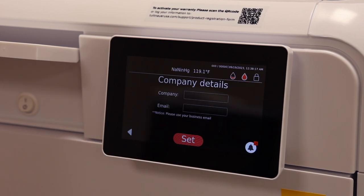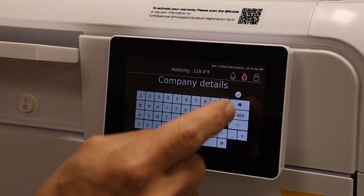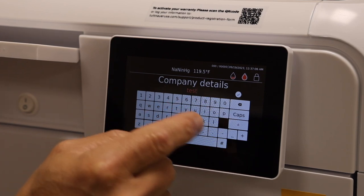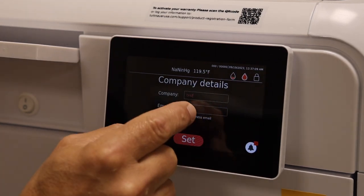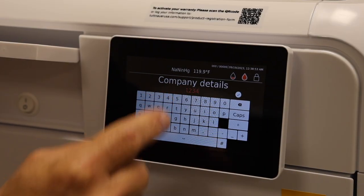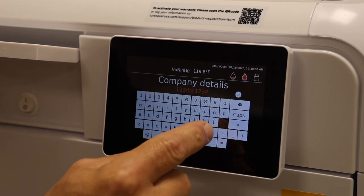Hit Set, and then under Company Details you can enter either the company you purchased your sterilizer from or your practice name. Tap the screen to type the name — we'll call this 'Test' — hit the checkmark, and then enter an email address.